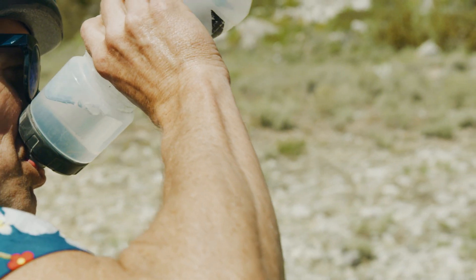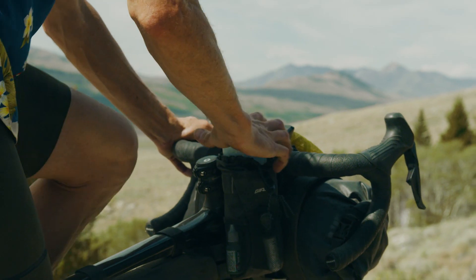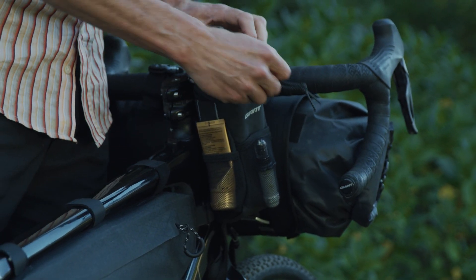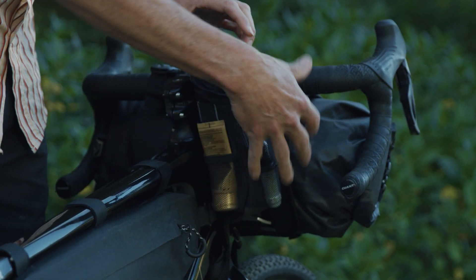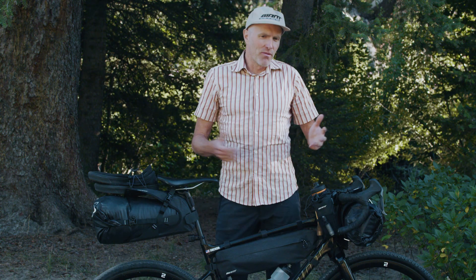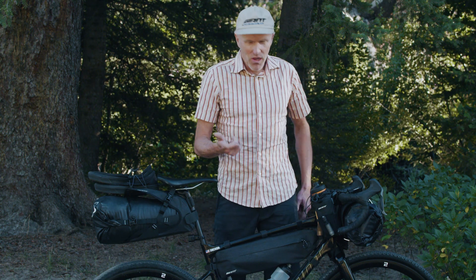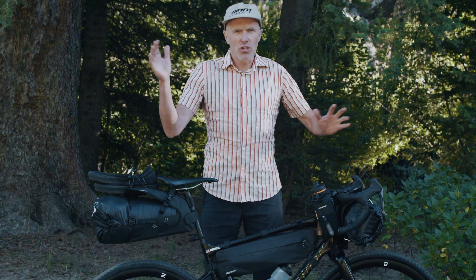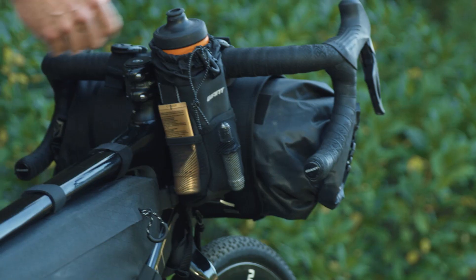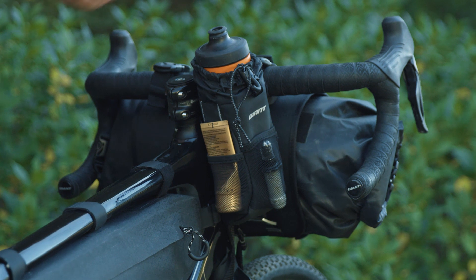I'm really excited about these bags. You can put one on each side of the stem, they stay out of the way, and they hold your water bottle securely. They also have these little mesh pouches on each side, so you can put a lot of your small stuff that you use during the day — from candy bars to sunblock and tire patches and whatever you use. It's nice to just be able to stuff it there, you can see it, it doesn't fall out — and if it did fall out, you'd see it fall out.